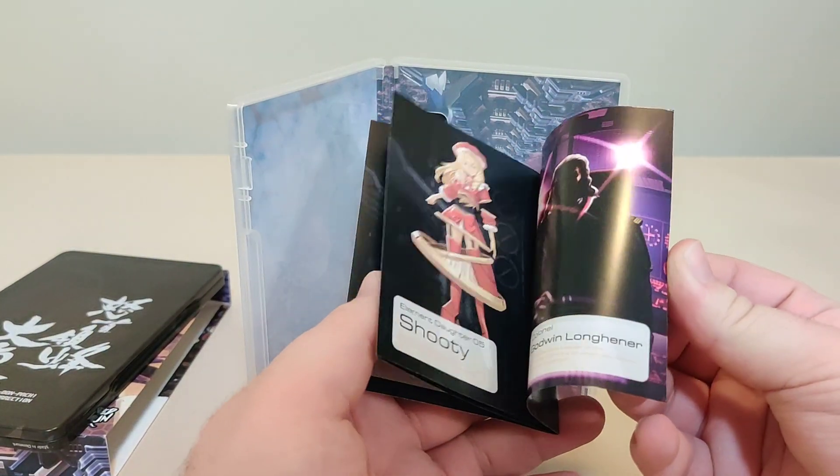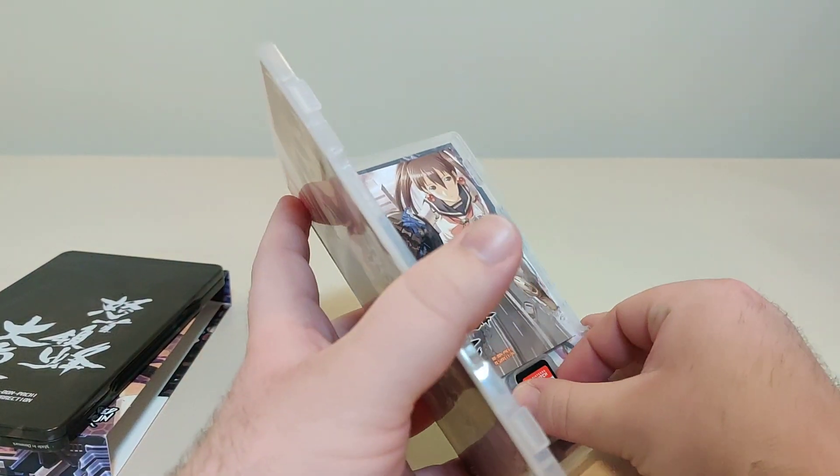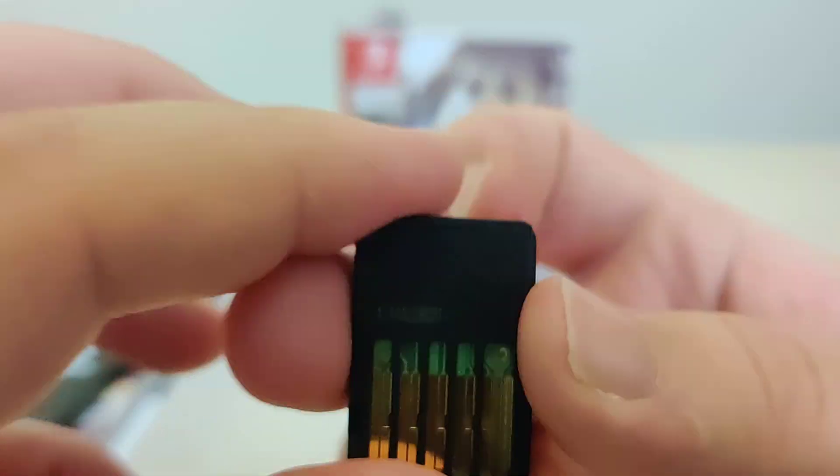And a small little manual that just shows each of our characters. Let's grab the cartridge — we got the front, and we got the code on the back with an 01 cartridge.